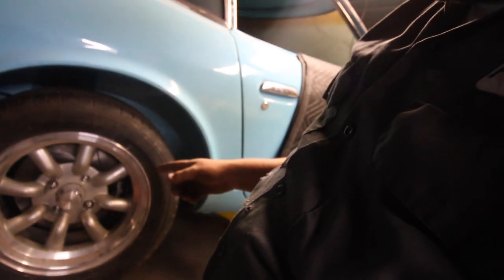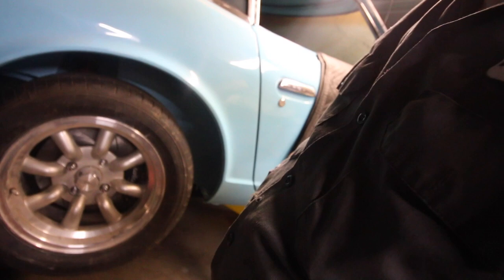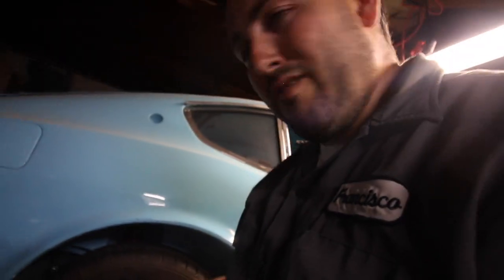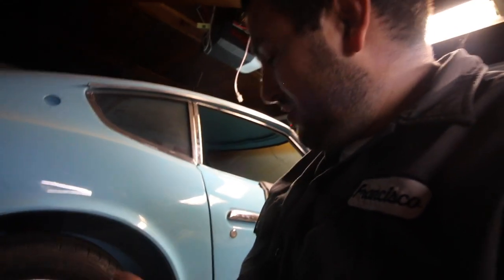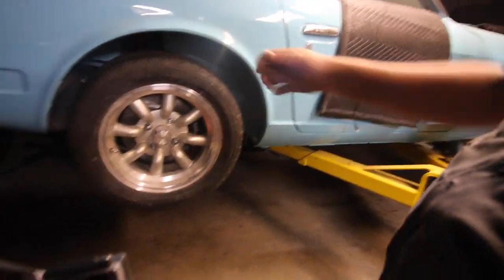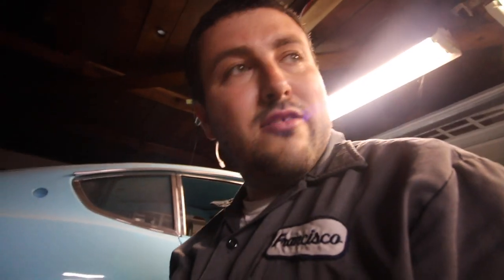This rear Wilwood setup actually has capability for the parking brake. I'm not going to install the other side right now, but I'll use it as an example. Some setups require a smaller caliper on the other side just for the parking brake, but not this one — it's an all-in-one. I think it looks better with just one caliper doing dual function. Let me grab the cable and show you how it sets up.